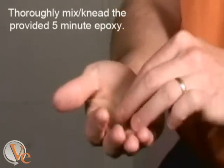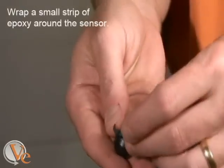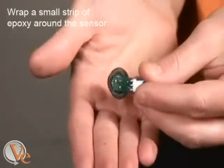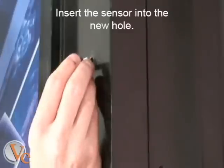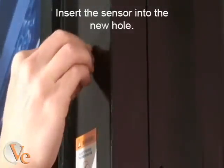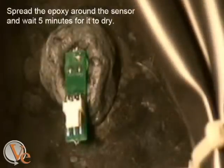Knead the epoxy to shape and activate it. Apply a small amount of epoxy to the lip of the sensor and secure it to the front of the door by placing it through the front of the machine. Form the remainder of the epoxy around the back of the sensor.